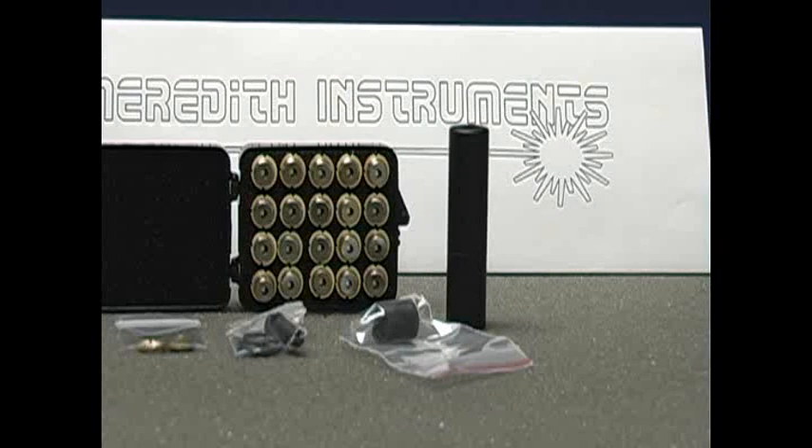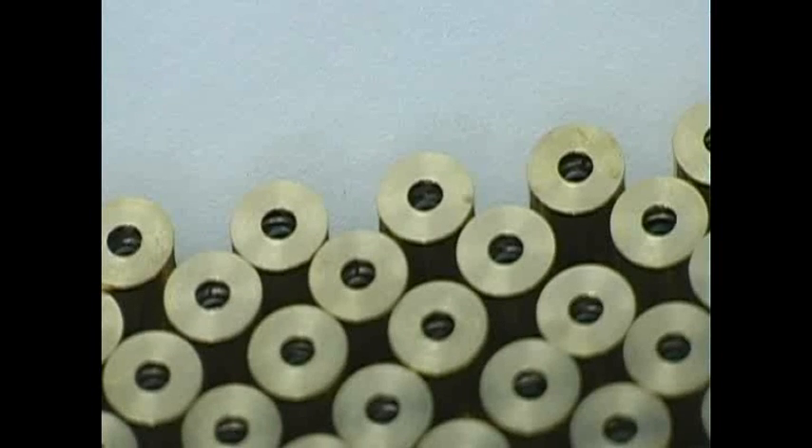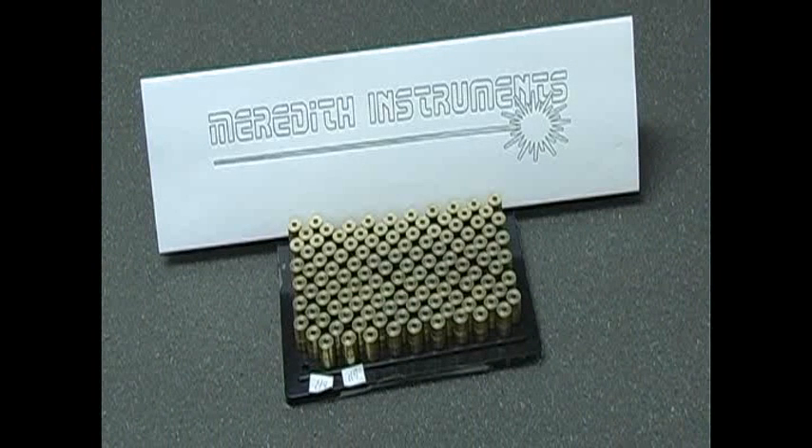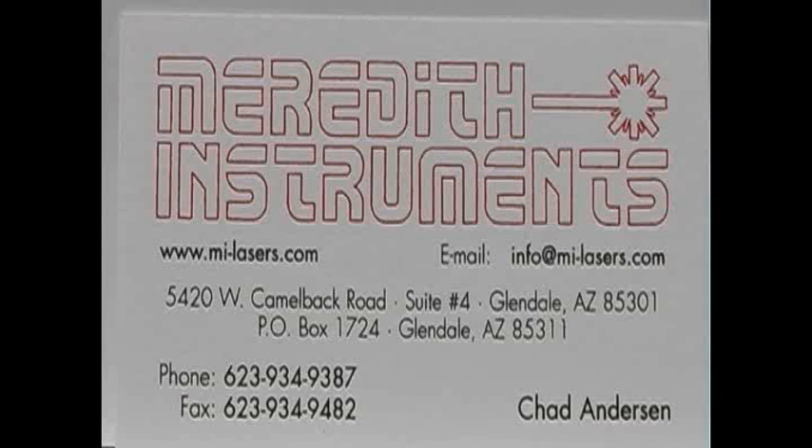Or for the adventuresome hobbyist, we'll sell you all the components. You can design and construct your own. Laser dials are swell, but what if I want to make a lot of them? Meredith Instruments can meet anyone's needs. Chad can be here to help you and answer all of your technical laser questions. Of course, you can get Dennis to help you. Lasers.